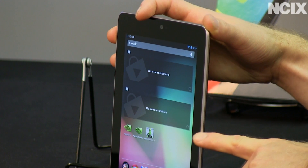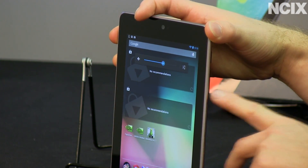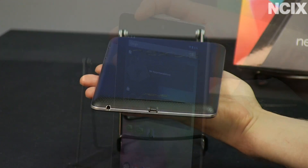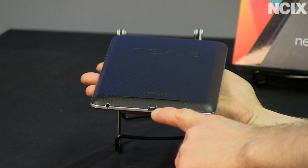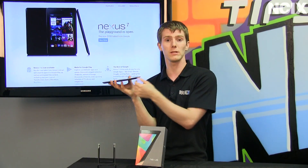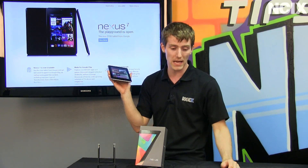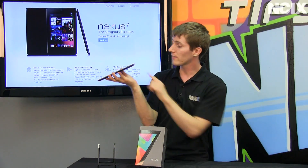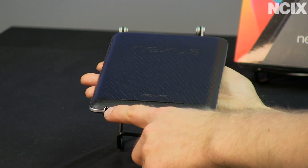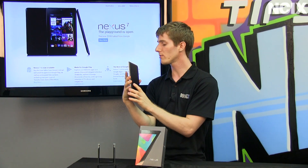In terms of buttons, there's not a whole lot on the Nexus 7. There's your power button as well as your volume rocker. There is also a USB port at the bottom which supports USB On-The-Go, which is very cool — it means it can either act in host mode or device mode, so you can plug in something like a keyboard and use it with the Nexus 7, assuming you have a compatible cable. It also has an audio jack at the bottom and a speaker port on the back, and that's pretty much it in terms of I/O.